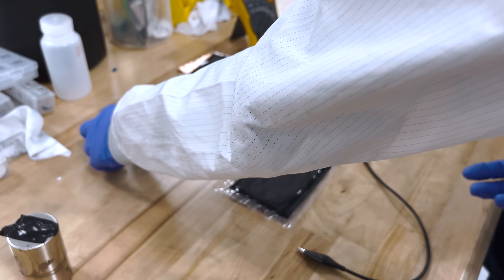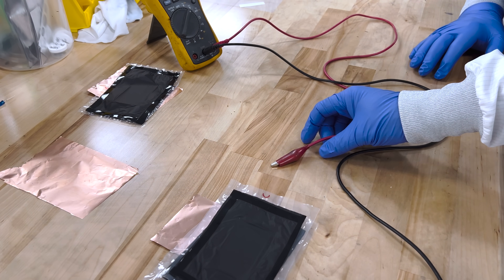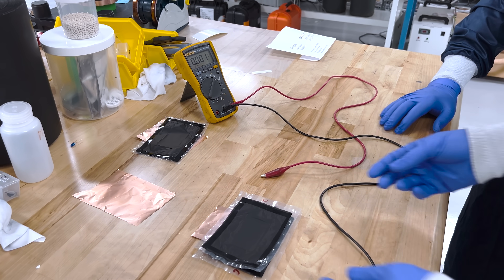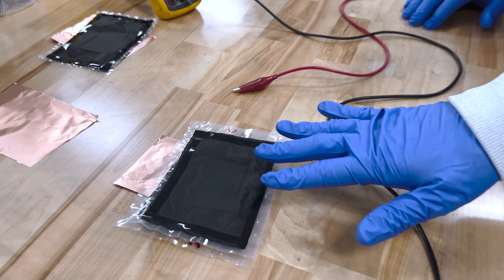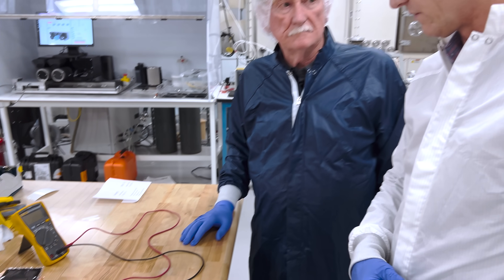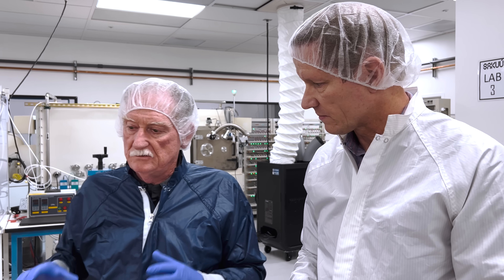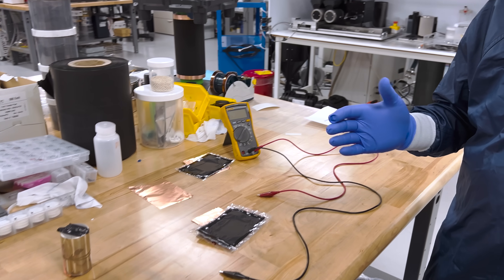Imagine you put these cells one on top of the other to create a stack in series — no tabs to weld, just stack them. The voltage will be double: 3.2 volts times two. In the future, you don't have to weld your battery stacks together. You just take these mono cells and stack them as many as you want. Ten cells gives you 32 volts. You can stay below 40 volts, or you can do an 800-volt stack as the minimum unit.